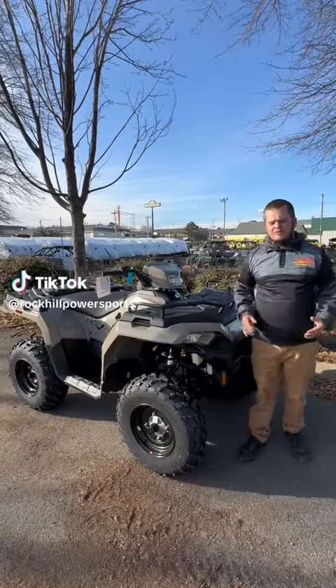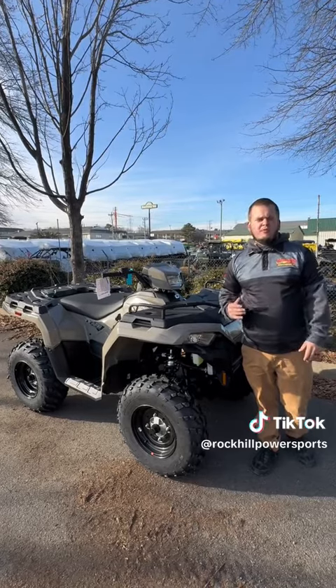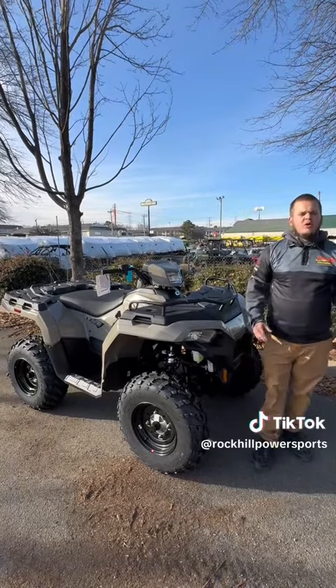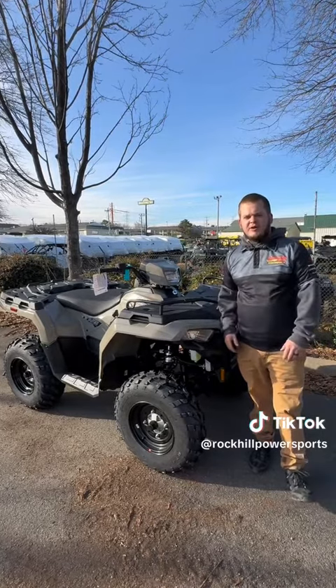Hey y'all, Michael from Velocity Power Sports. First off, congratulations on the purchase of your new Polaris Sportsman ATV. We appreciate your business here at Velocity Power Sports and hope you had a great experience.